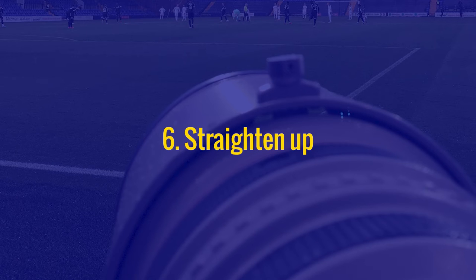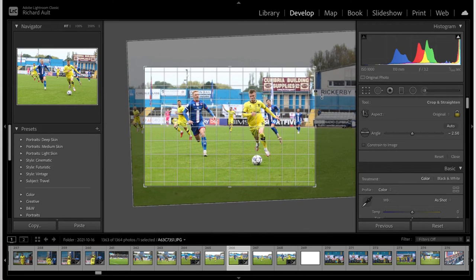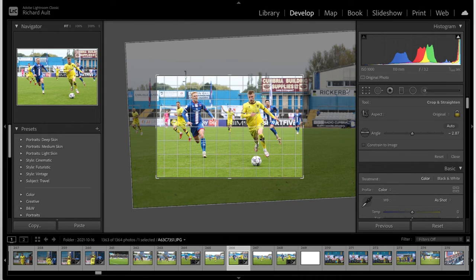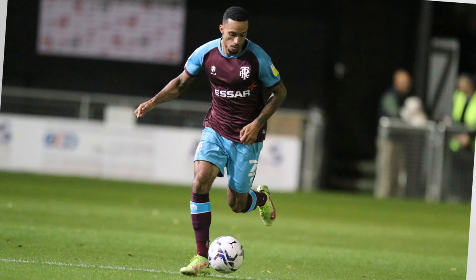Number six: straighten up. This is a really simple one. Use your crop tool in Photoshop or Lightroom and spend 30 seconds tilting the image so it's straight. Look for vertical points of interest — an advertising hoarding, a floodlight, or a goalpost — and use that as your guide. Alternatively, use your horizon line: the edge of a pitch, an ocean, a swimming pool, or a basketball court. What we don't want is players appearing to run up a hill that only exists because of a crooked crop.